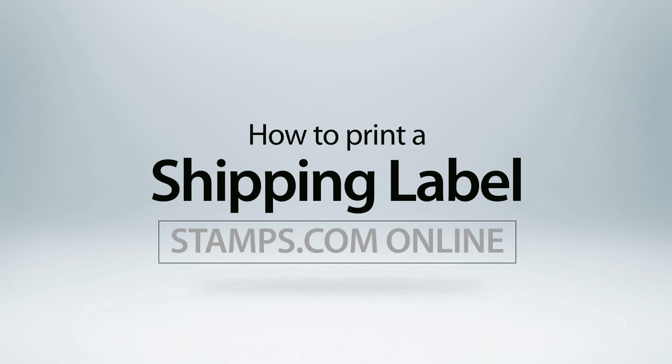In this tutorial, we will review just how easy it is to use Stamps.com online to print USPS shipping labels for any mail class, domestic or international.